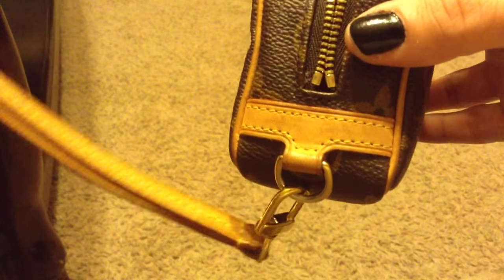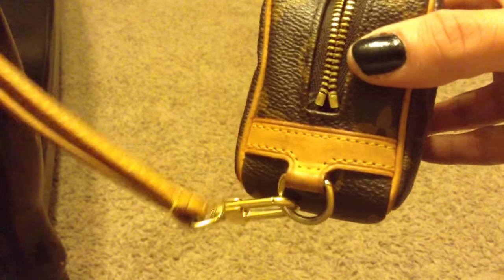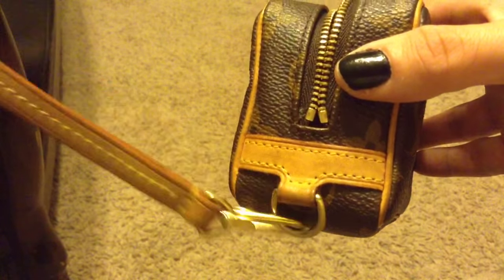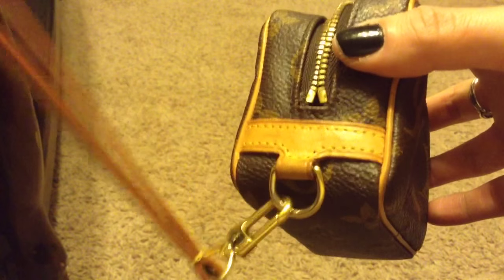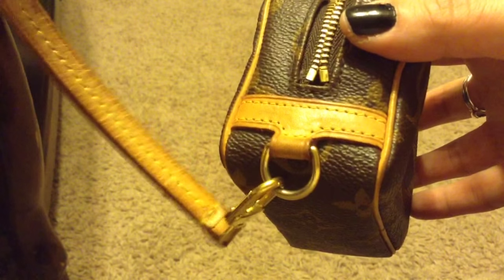The patina on mine is really good. I did use this a whole bunch when I first got it, but now I really don't use it very often because I don't carry my camera. So I'm thinking I might actually switch out and start using it instead of carrying around my huge makeup pouch.